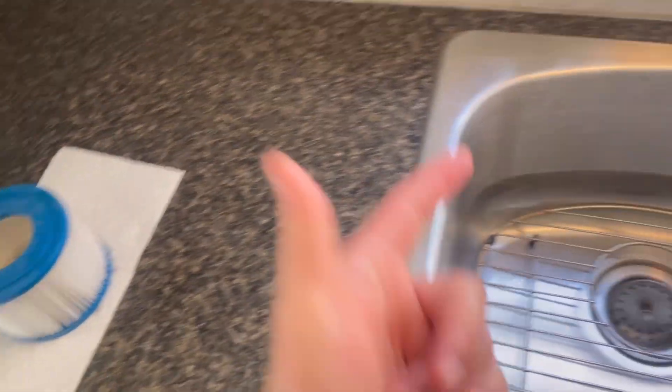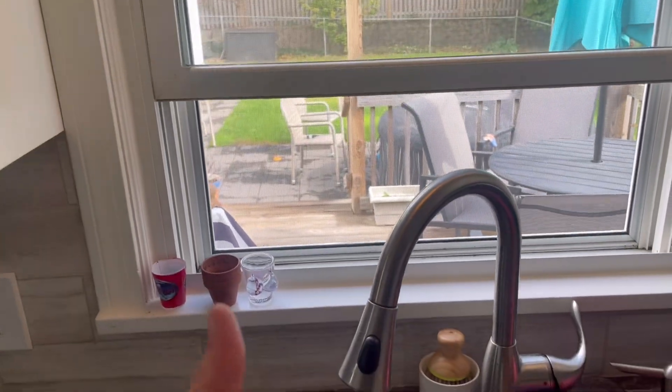Put it on a paper towel, let it dry. Thanks for watching, hope you enjoyed. Throw your comments in the comment section below, and happy hot tubbing.